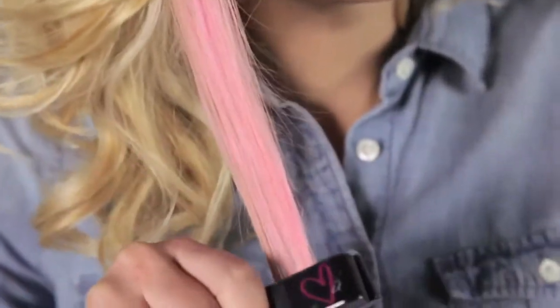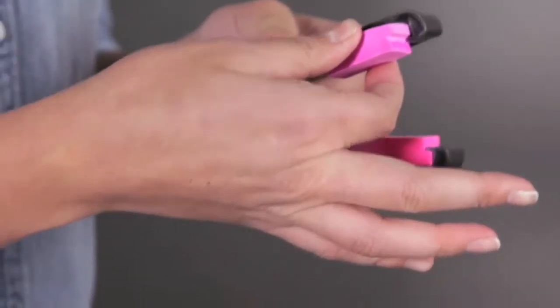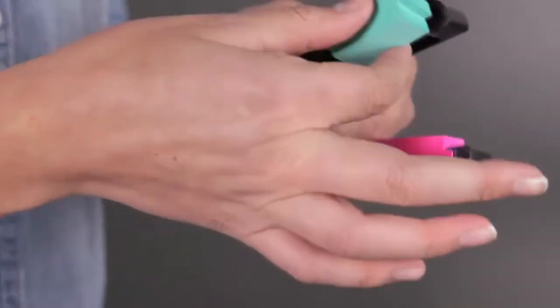Repeat for intense color. For more fun, add another color. Just slide out chalk and pop in a new one.